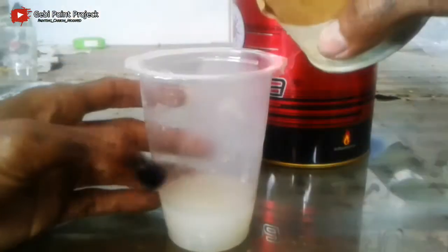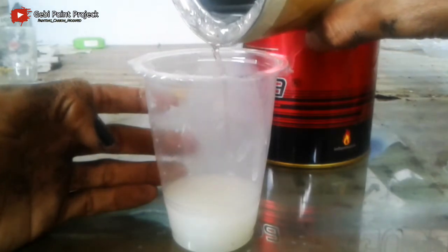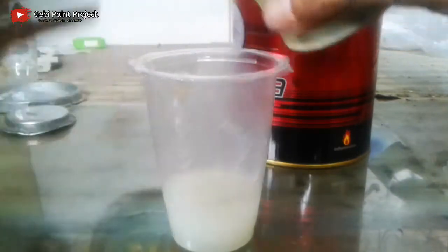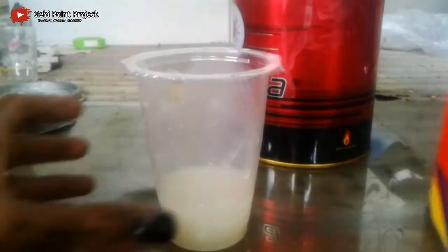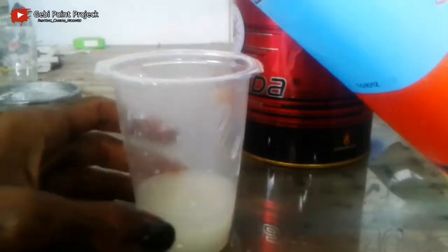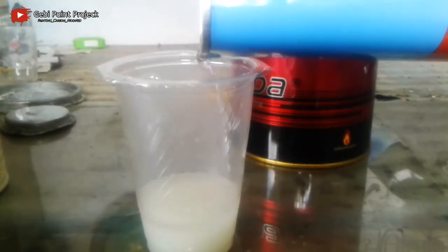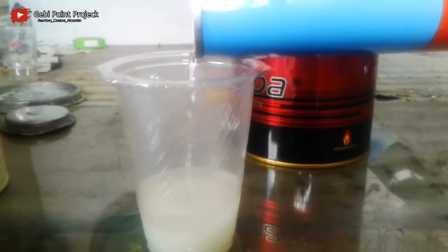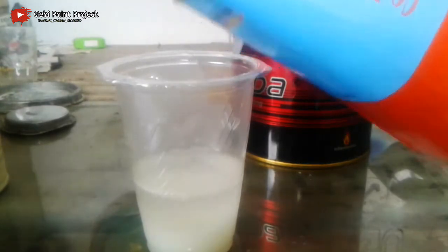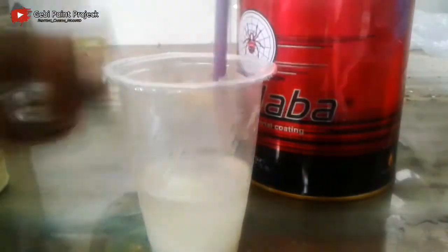Lalu tambahkan hardener. Lalu thinner, saya menambahkan dengan perbandingan 3, 1, dan 3 untuk thinner. Oke, aduk.